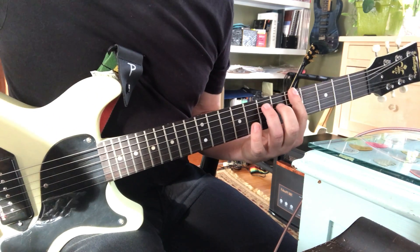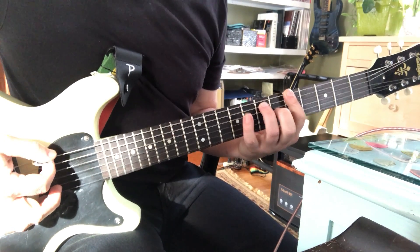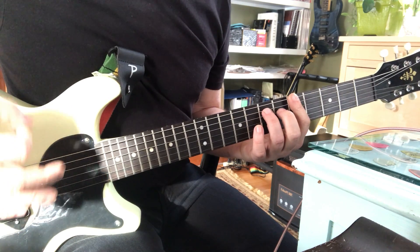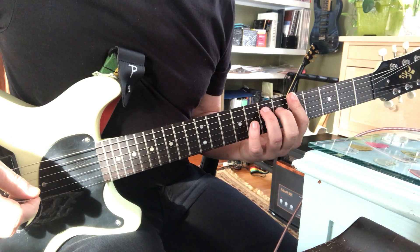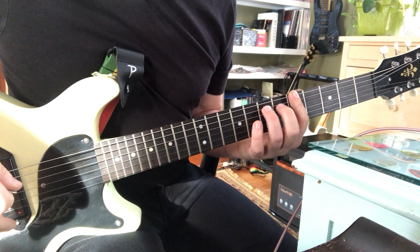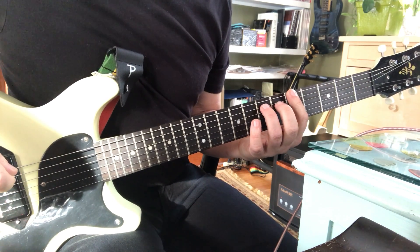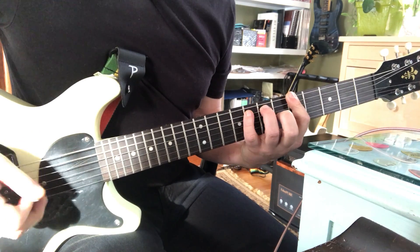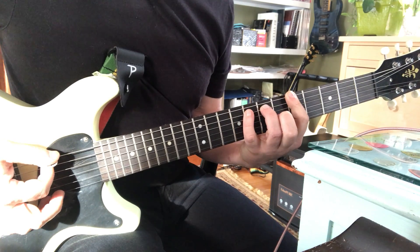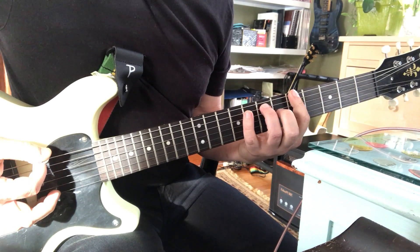I'll show you a funny mistake I made once. I flatted that sixth, which is actually very cool. It kind of makes like a minor sixth, so that might fit like a minor chord. So I flatted that sixth and came up with a kind of a dissonant sound.